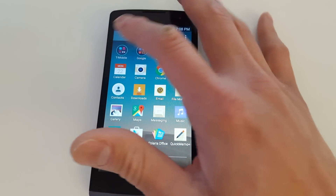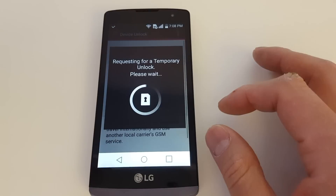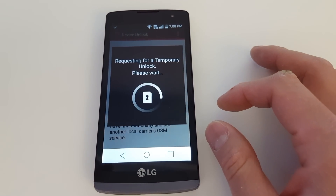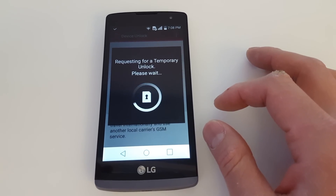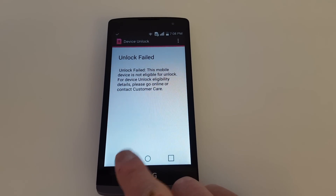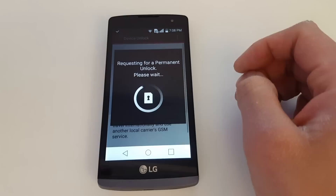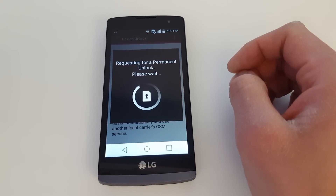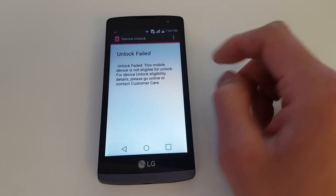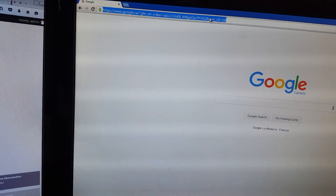Now we're going to try running the unlock app. Keep in mind, because it is not activated on the back end, it's not going to work yet. It's requesting a temporary unlock — and it says unlock failed. Now let's try permanent unlock — and once again it displays unlock failed. This is because the unlock app has not been activated on the back end, and we are going to have to get it activated there.